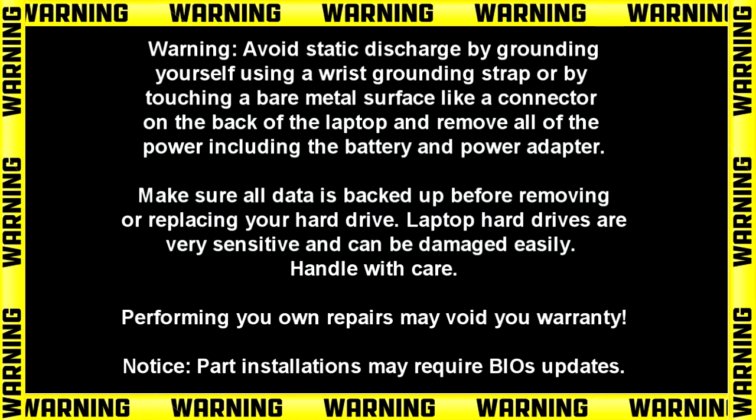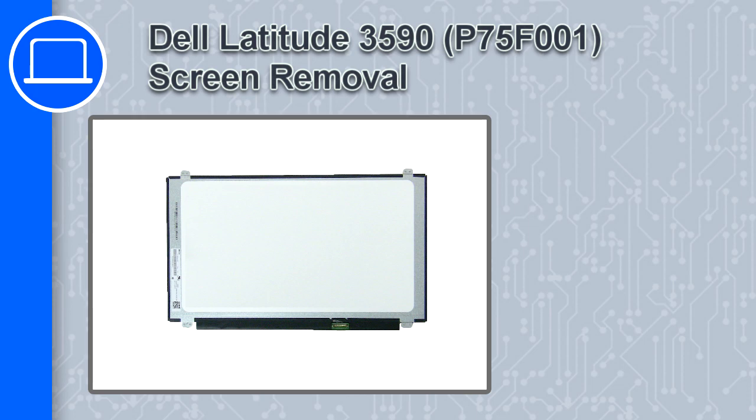Hey, how's it going? This is Ricardo, and in this video I'll show you how to remove the screen from a Dell Latitude 3590.